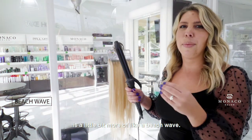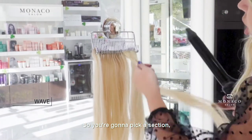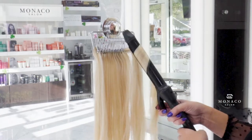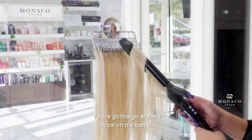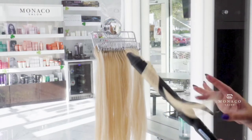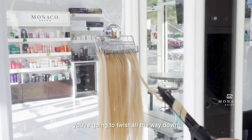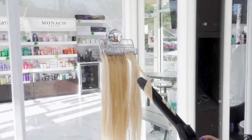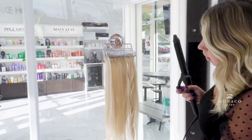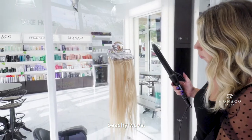The first curl we're going to do is a little bit more of a beach wave. You're going to take a section starting at the top of the hair. You're going to go around twice in the barrel, and once you do twice, you're going to twist all the way down. It's a very easy wave.